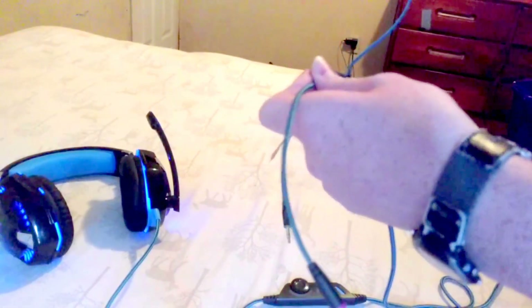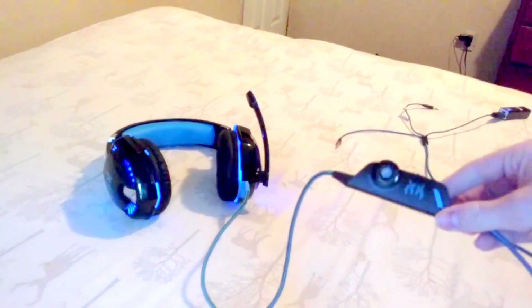The next pro is the cable, which claims to be 3 meters — about 6 feet in imperial. The semi-con to go with it is how they split the cable at the end; it's really not the best way to do it. As you can see, the microphone cable has completely ripped out and is only holding on by threads — it's not connected anymore. That would be the con.